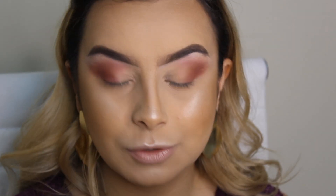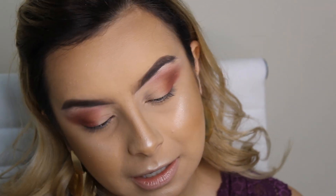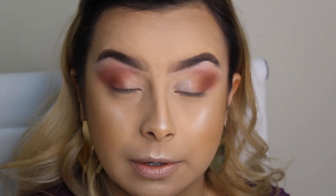Depois que eu fiz isso, eu vou vim com essa sombra em creme da Kiko, maravilhosa, na cor 12. Ela é uma sombra bem roxinha e com o dedo mesmo eu vou começar a aplicar essa sombra no meu cantinho interno.